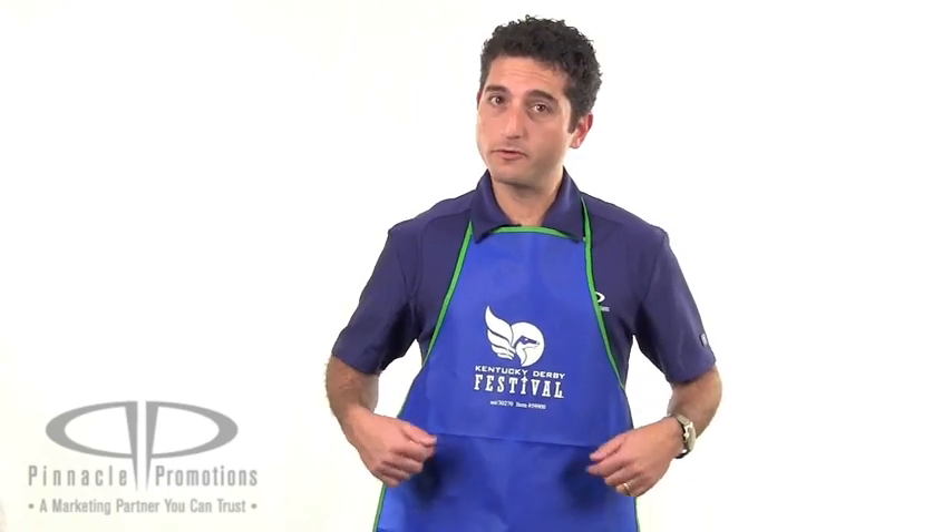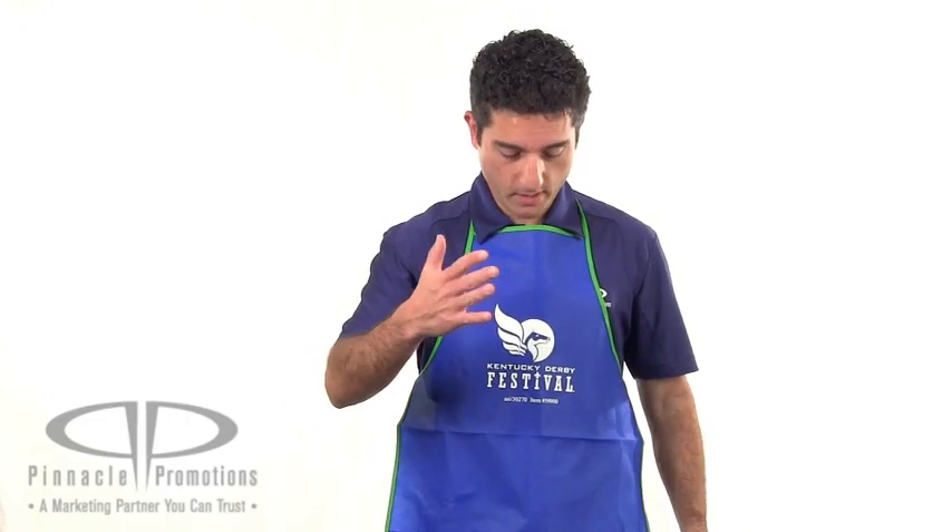It comes in three different colors: blue with green trim, red with orange trim, and white with black trim. All of them have a six by seven and a half inch logo right here in the center.